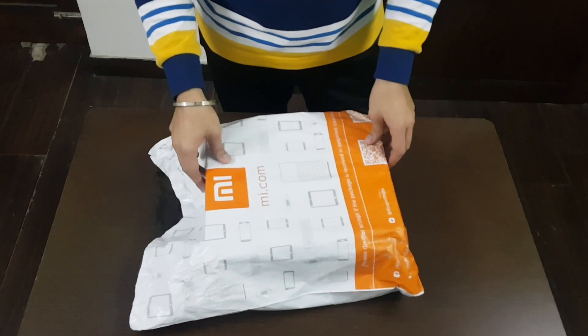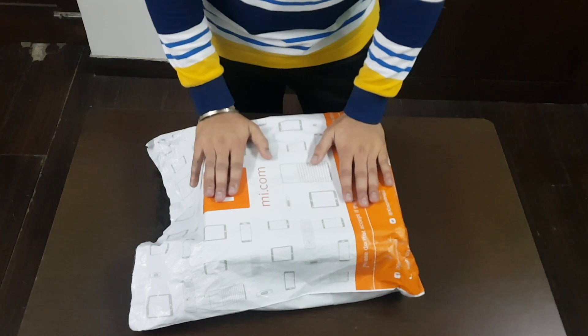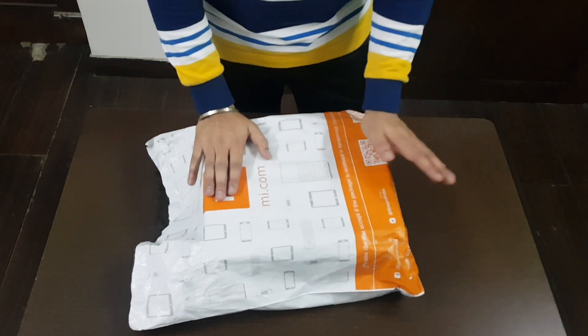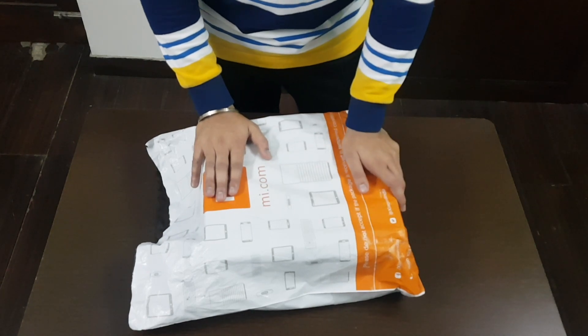Hi everyone, it's Pancham and today I'm just going to unbox the MI shoe 2 that went hype in recent days. I just received them, which I had ordered in the crowdfunding, so let's get on with it.